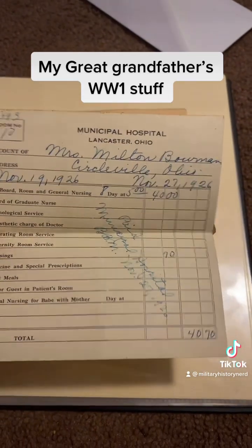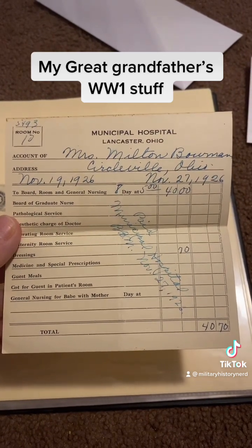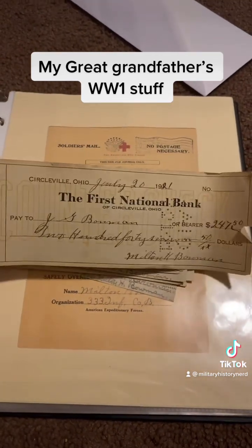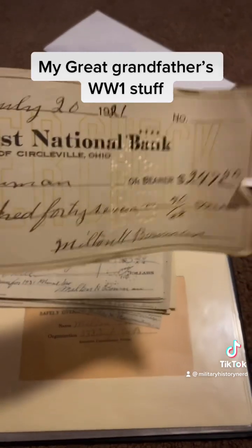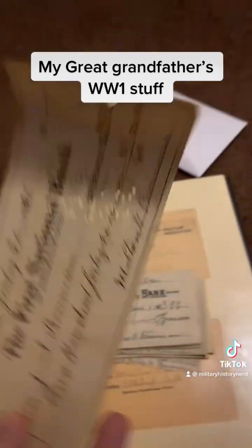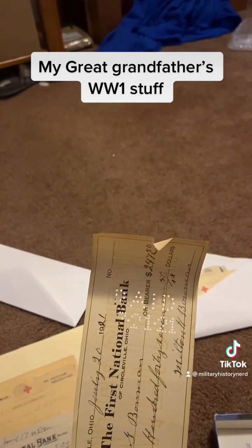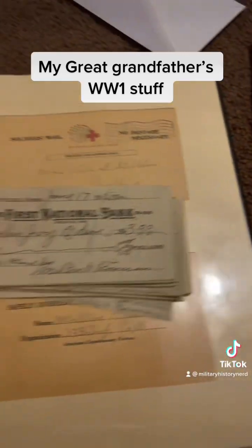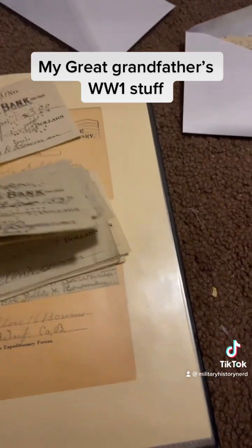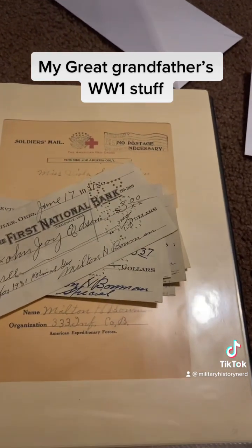This stuff right here is not from the military — this is way after World War One, so this is from 1926, just other stuff. Checks that he wrote. To show how checks were used back then, they actually stamped them — it says 'Paid.' There's a ton of checks he wrote to different people: family members from that time, other people that maybe helped him out.